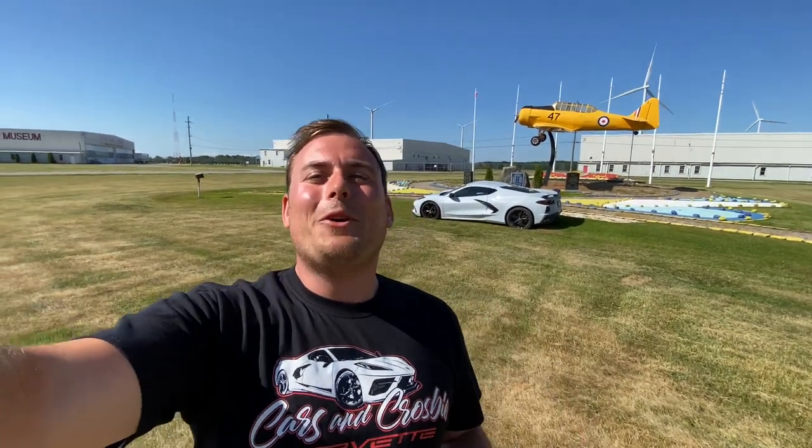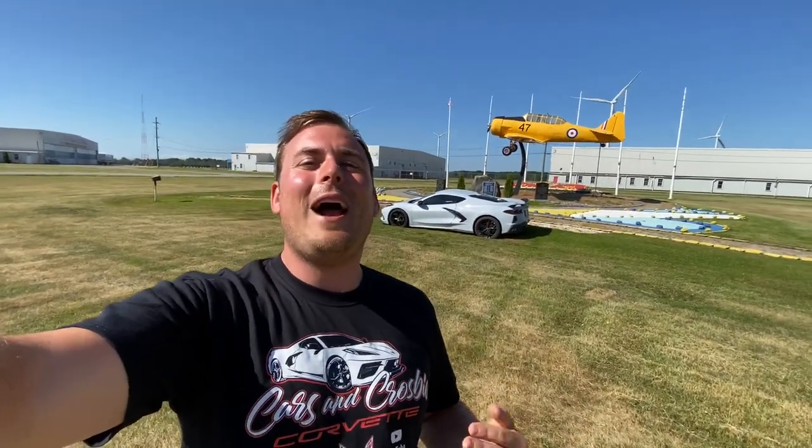What's up everybody? I'm Morgan Crosby. Welcome to Cars at Crosby. I have an awesome episode for you today. We are going to be going through all the track components of the C8 Corvette, starting from launch control, performance traction management systems, and then also the competitive driving modes.